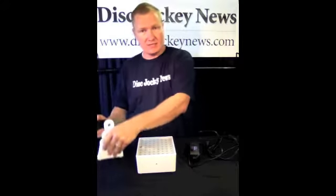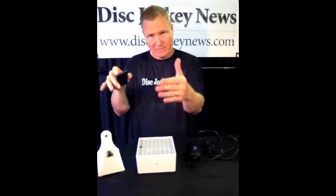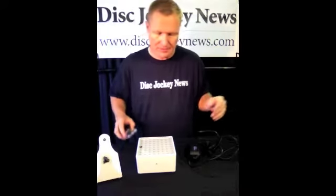It comes with a remote and a stand if you want to tip it back and forth, or if you want to mount it onto a truss, there is a little spot for the O clamps to go in.